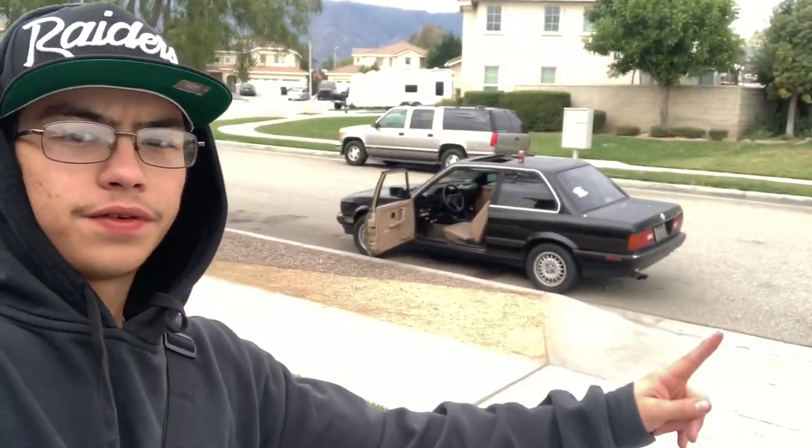Alright y'all, what's up. We're trying to get into these videos, gotta make as many uploads as possible. So here's another video on the new E30, leaving my house — I'm gonna show you guys it a lot better.